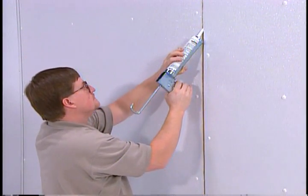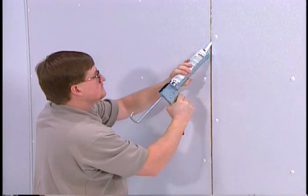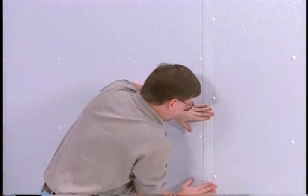Alternatively, a flat batten can be installed after panel installation is complete. If flat battens are used, generously fill the one eighth inch expansion joint with silicone sealant and press the batten strip into the excess sealant.